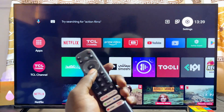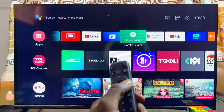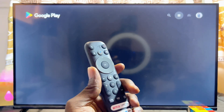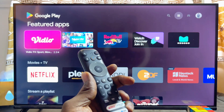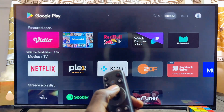Next, head over to the Google Play Store or app store of your TCL smart TV. If you're using a Roku TV that has Apple AirPlay built in, just open up Apple AirPlay and skip opening the Google Play Store. But if you're using a TCL Android TV or TCL Google TV, go ahead and open up the Google Play Store.